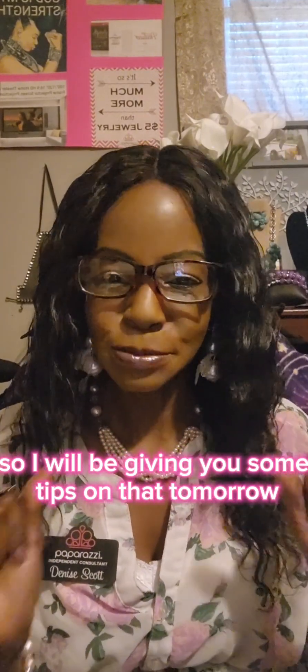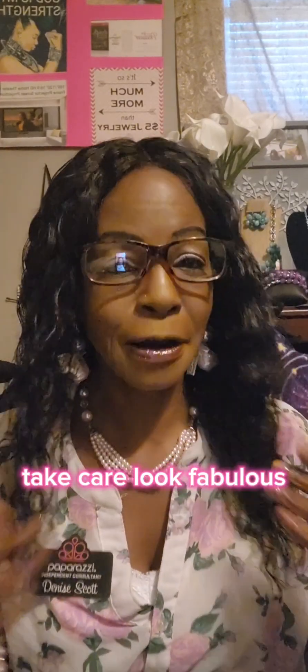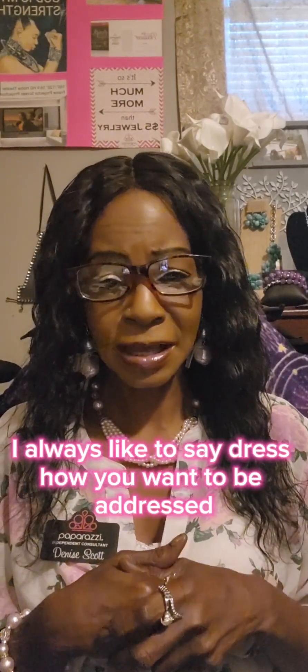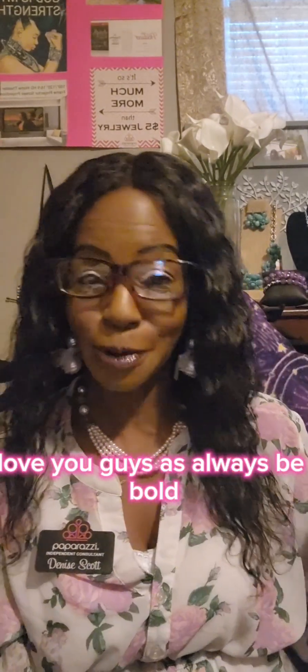I hope everybody has a terrific Tuesday. Take care. Look fabulous. I always like to say, dress how you want to be addressed. Love you guys. As always, be bold, be beautiful, and be blessed. Let's go!